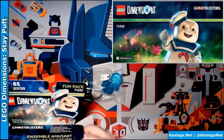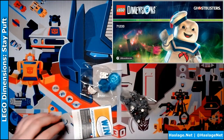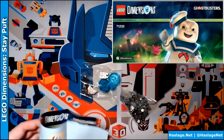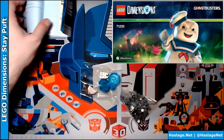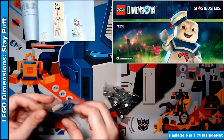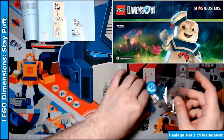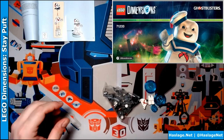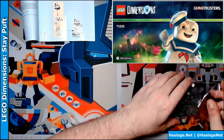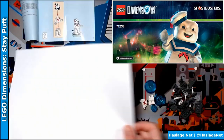I guess technically it could also be Dana. Anyway, so there's always some instructions, a big bag of parts, a little bag of parts. There we go. Grab a piece of paper so it's easier to see.